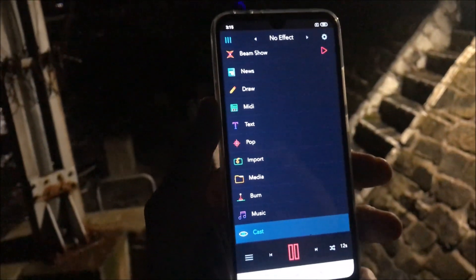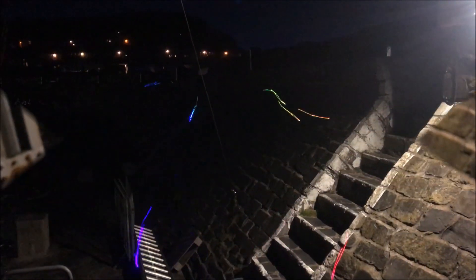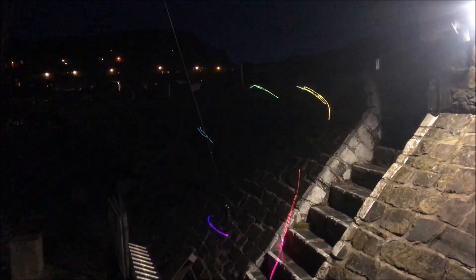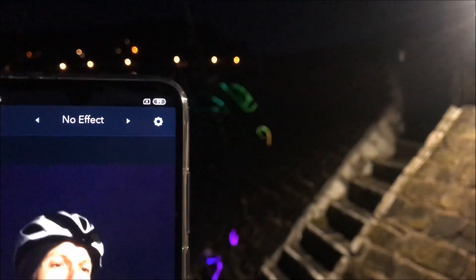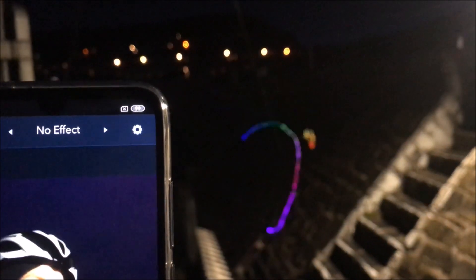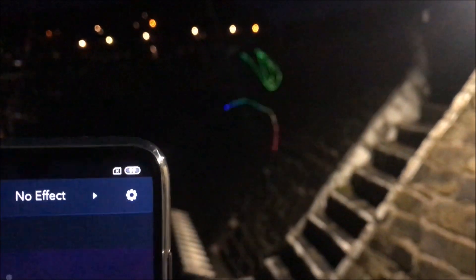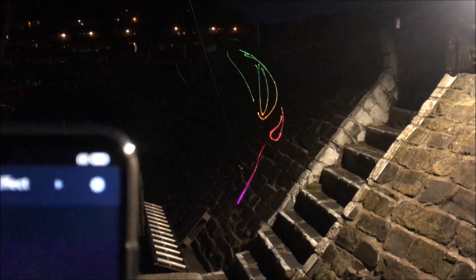We're going to do Cast, and what should happen is it should be able to get an image of me. I'm going to pause the camera and set it up. Now it's doing Cast - an image of me - check it out! It's taking an image now of my helmet. Look at that - that is so freaking cool.